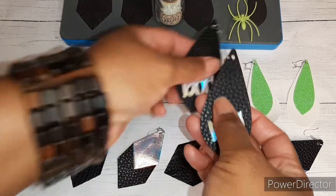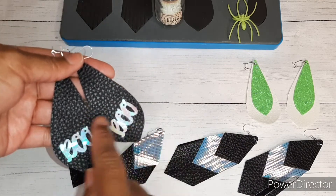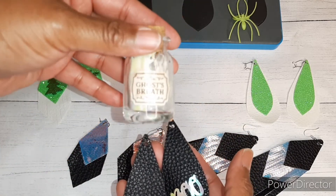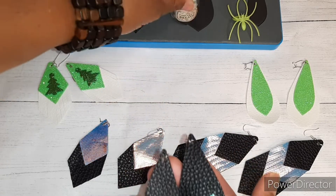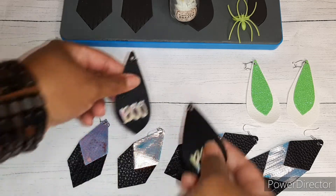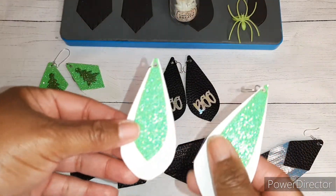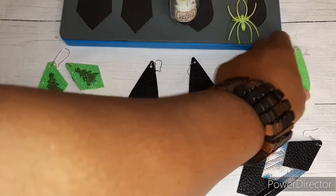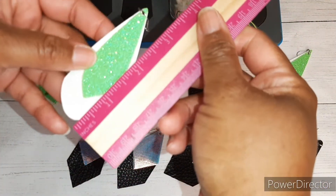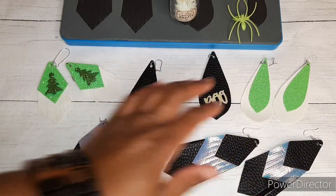These say 'boo' — really really cute. To put 'boo' on here I used the ghost breath from Target and just glued it on with some fabric glue. These I think are super cute as well. This one measures about three inches, so these two are the same size.